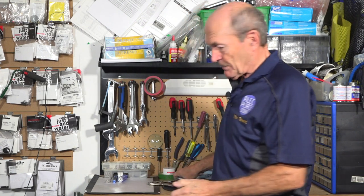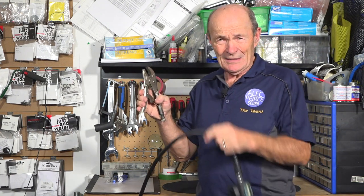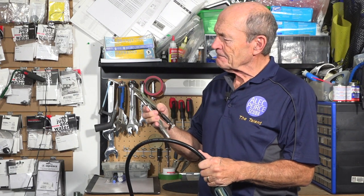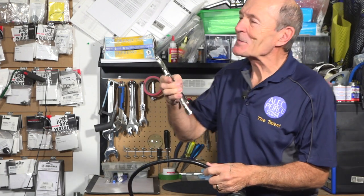Let's get our vice grips, because every good diver carries a good pair of vice grips with them underwater. Now, these are scuba vice grips — these are not normal vice grips. It doesn't say scuba on them, but trust me, they're scuba vice grips.